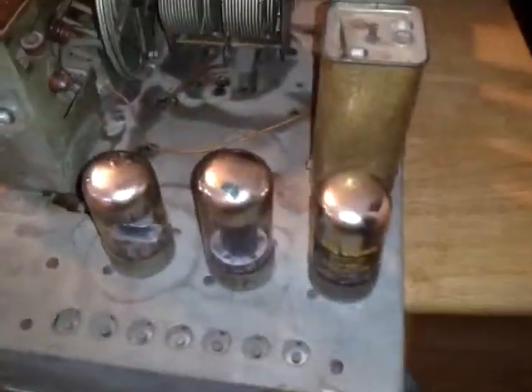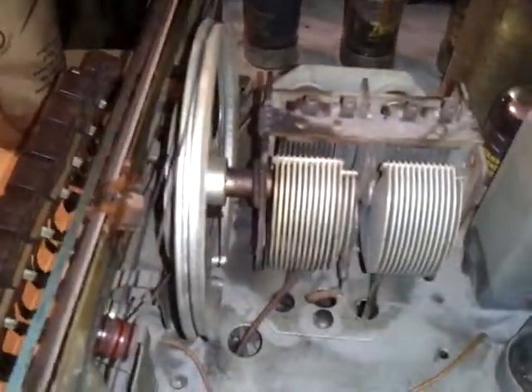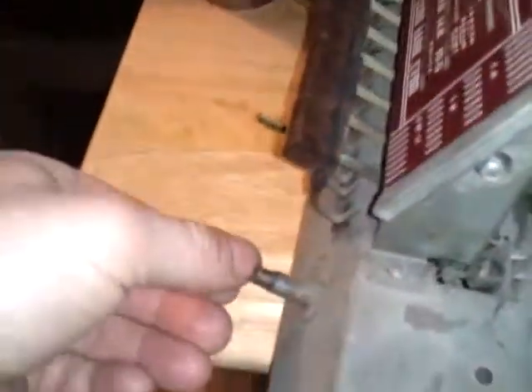Here's the insides of the unit. There's all the tubes. There's a transformer. And this is — I don't know what they call it now — but this is how I control the radio station, by turning this little knob here.